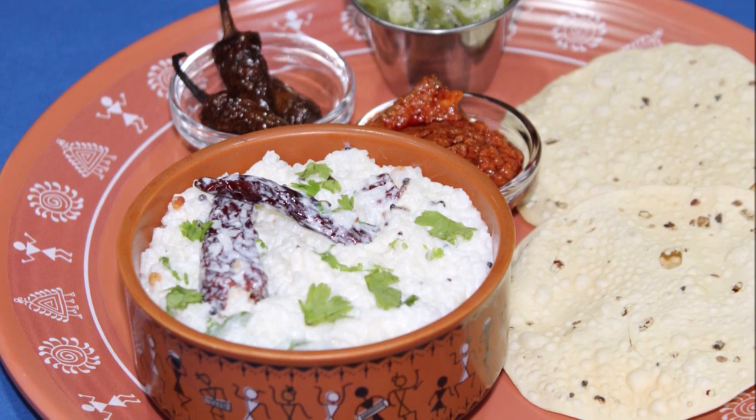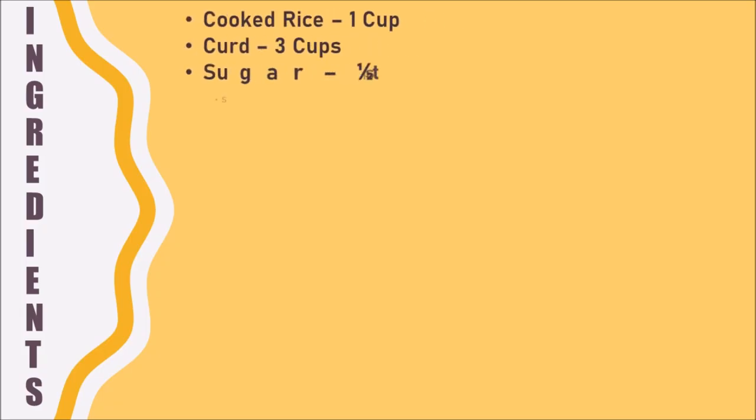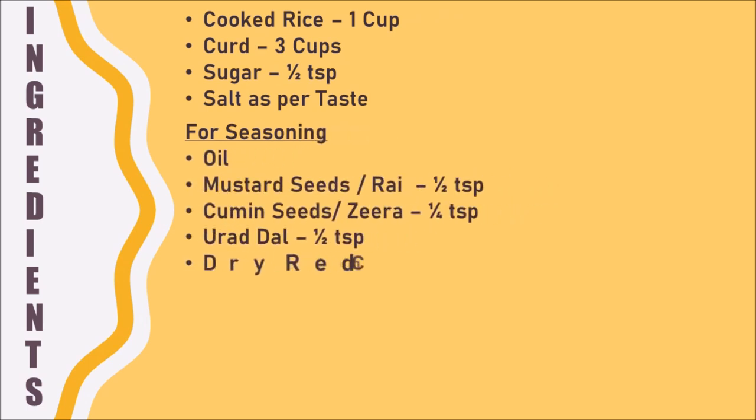Hi friends, welcome to my channel. In this video I am sharing a recipe of mosaranna. I had this at MTR on my last visit to Bangalore and I just loved it and thought of giving it a try.